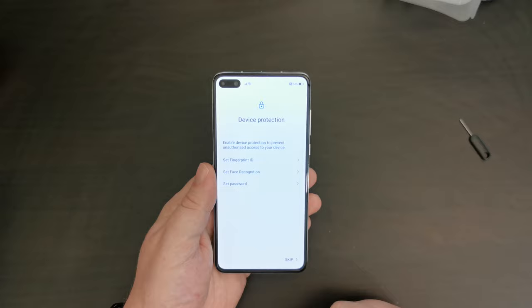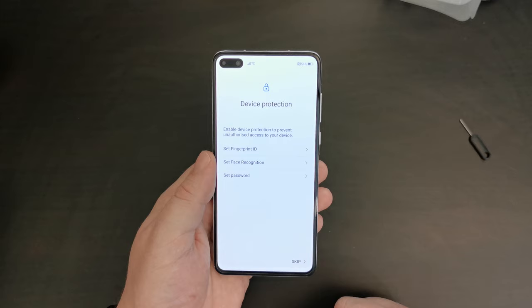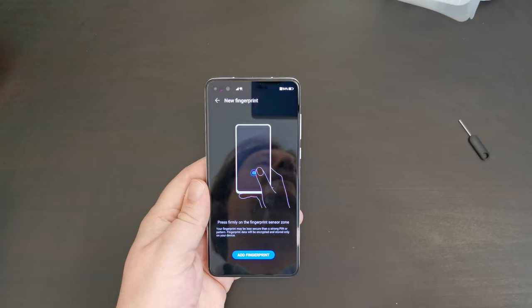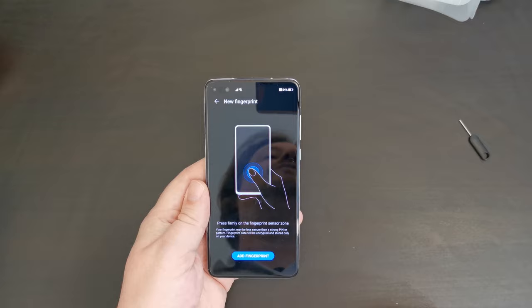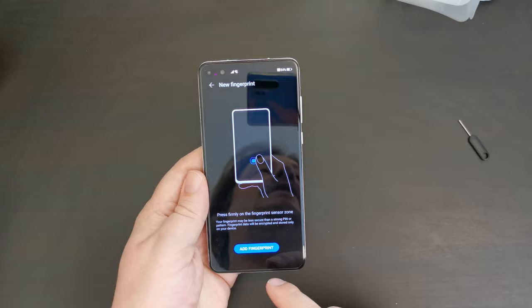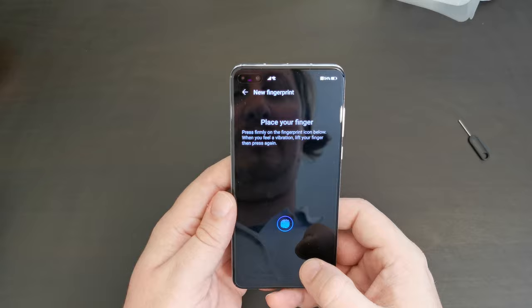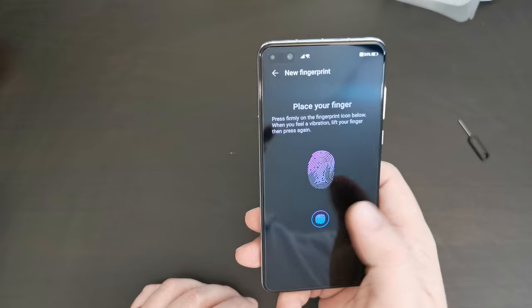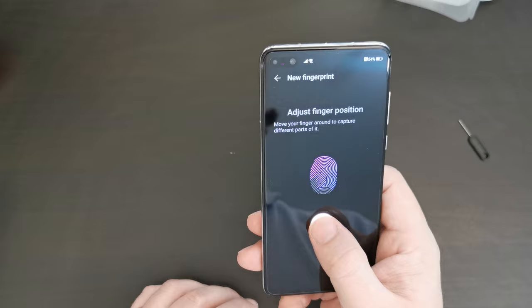Let's set up fingerprint ID — that's one of the key features of the Huawei P40, especially nowadays when people are wearing face masks, since face unlock doesn't work very well if half your face is covered. I've set a passcode and now I'm going to set up a new fingerprint. This is the in-screen fingerprint scanner, similar to the one on the Huawei P40 Pro but apparently 30% faster. Just by putting my finger on the screen I can feel it being much more responsive.